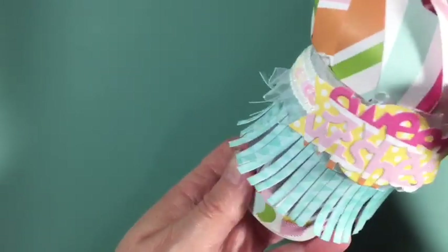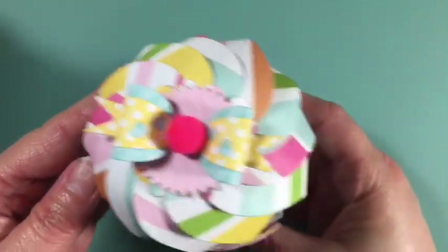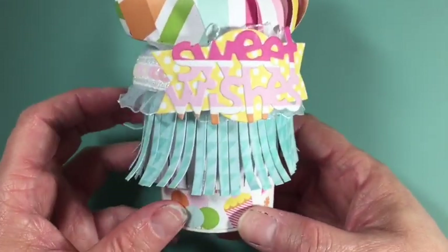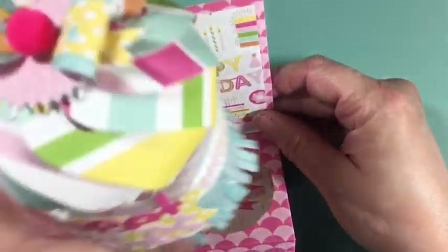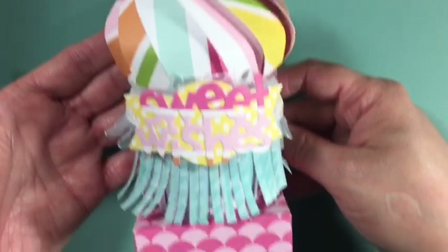I don't have anything in there just yet, but this would be fun to throw in some goodies for a birthday. It just fits in like this — so there is my ice cream cone!